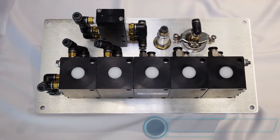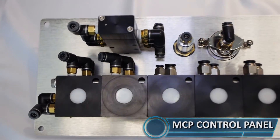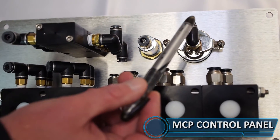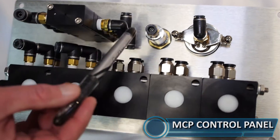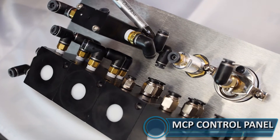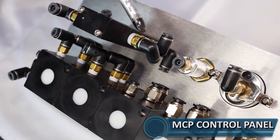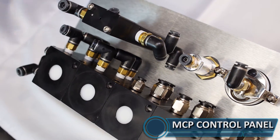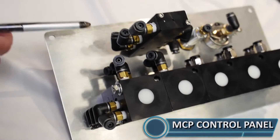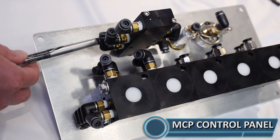Now we're looking at the back of an MCP control panel — the panel you would use for an air operated manifold. Starting at the pressure gauge, this is where you'd connect your main air. Port number one, which is this middle port, is your main air port for your master as well. Port number three and five are exhaust ports. Coming over to the other side, port number four — the lower port — is the port that sends air up to your vapor vents.